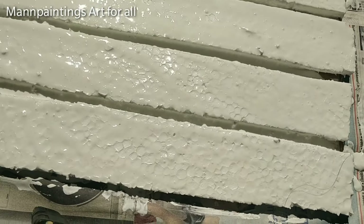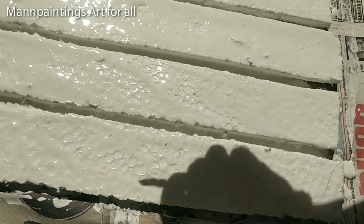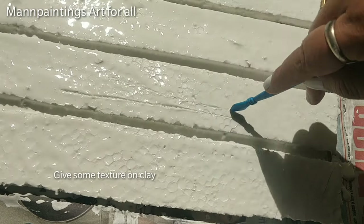Once it starts getting dry, use any sharp tool to give more texture effects over it.